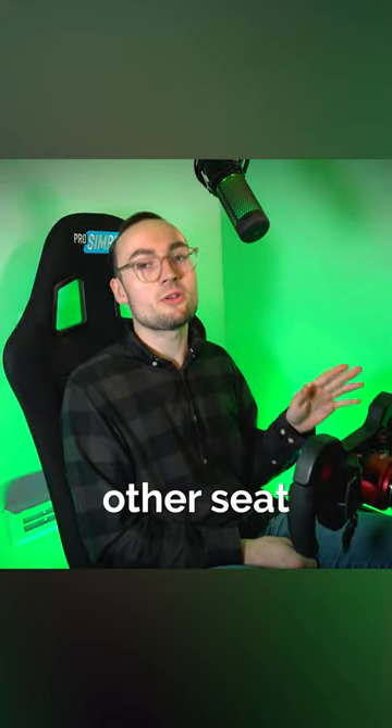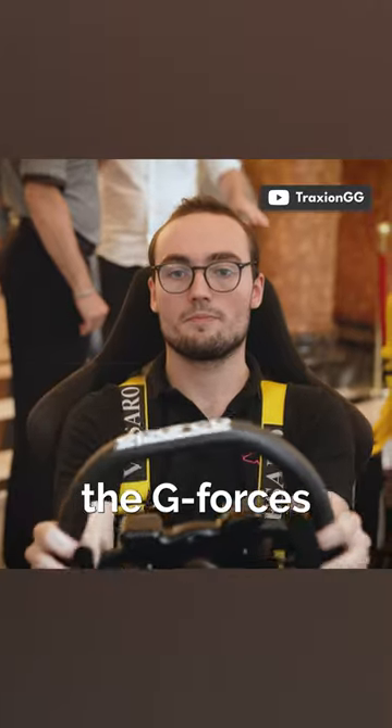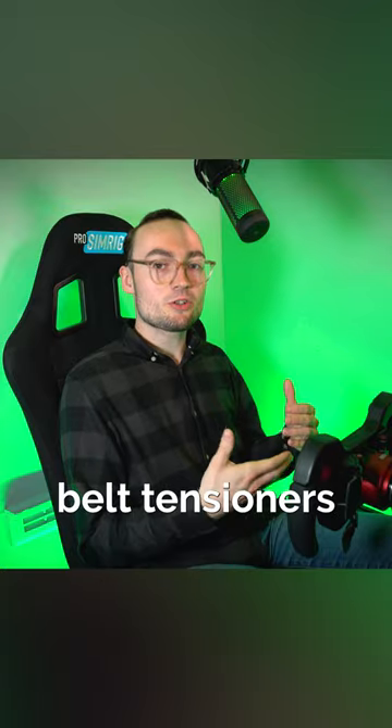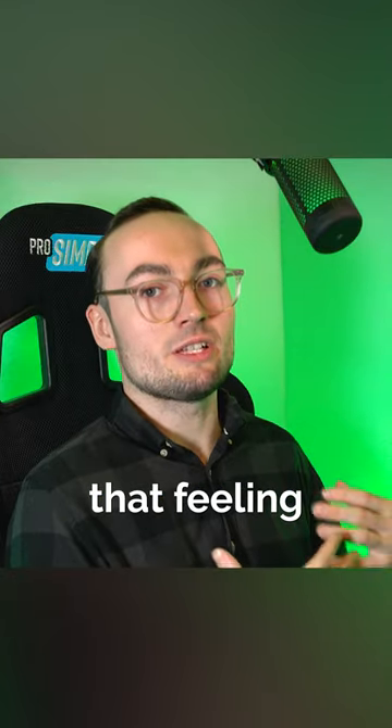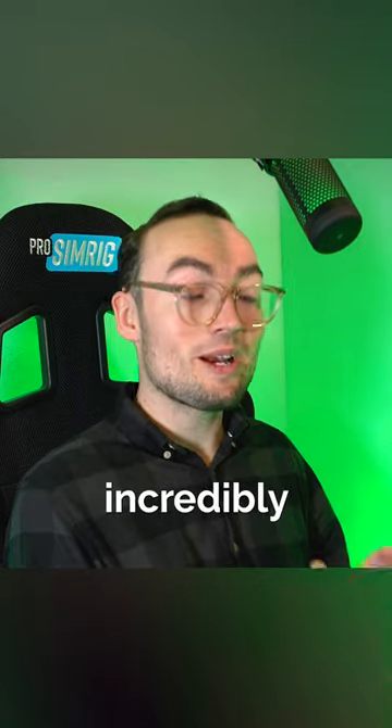I've not tried these particular ones, by the way — I've tried other seatbelt tensioners. And because you can't actually replicate the g-forces and the movement of being in a real race car when you're in a sim rig, the seatbelt tensioners go a long way to replicating that feeling through your body by pulling you into the chair. And it really does work. It is incredibly immersive.